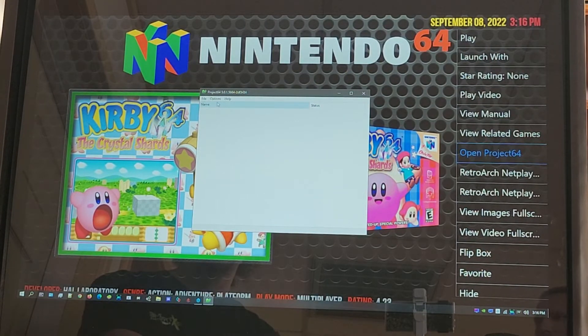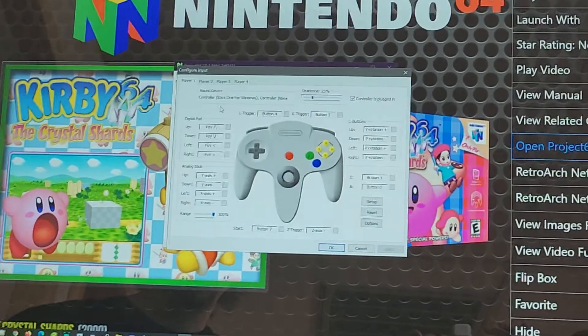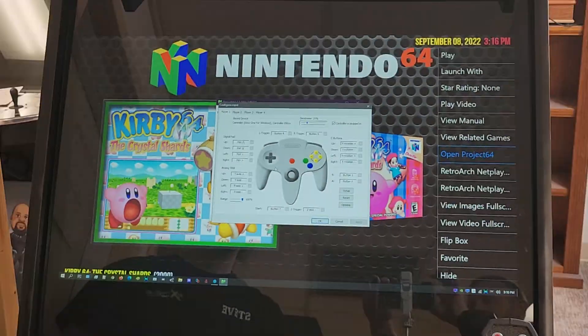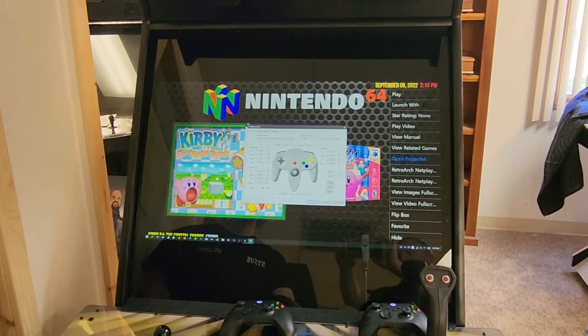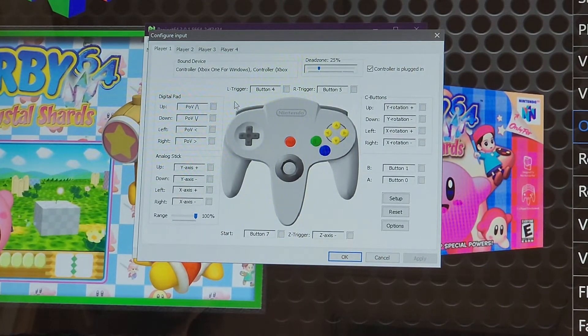When you open Project 64 it's going to take 30 seconds, and from there you'll hit Options, then Input Settings. This should be all set up typically when you get your machine, but if you want to change it or it's not set up, this is what it'll look like.